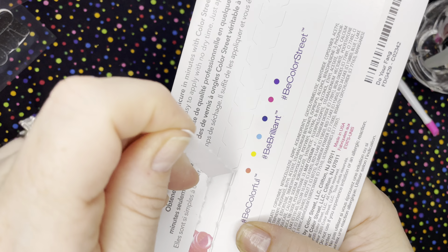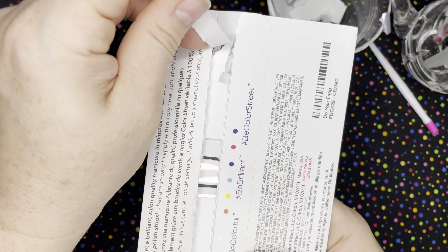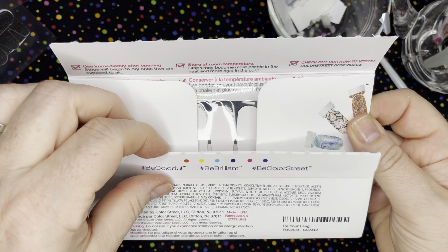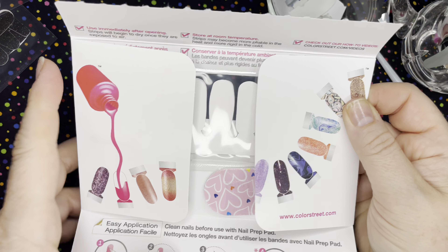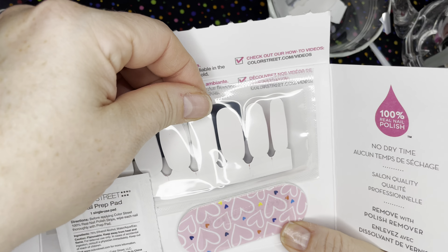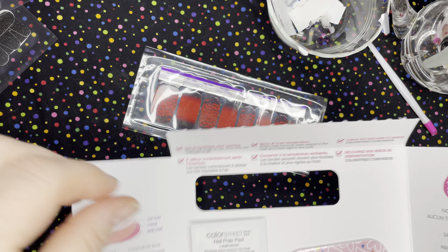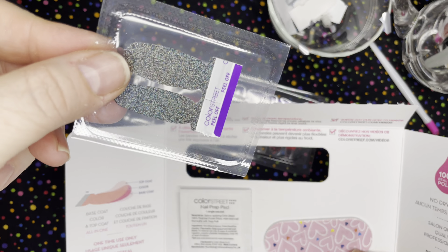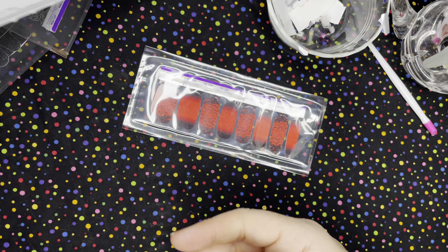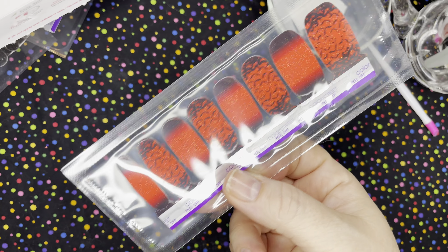So I thought this one was going to be darker red and it's a nice bright red, almost orange color. I can't wait to see it on. I can't wait to see what the backing is, if it's white behind there. I did grab some dark color here to maybe darken up that red. We'll see what we can do with that.